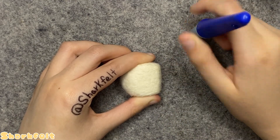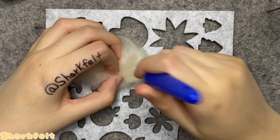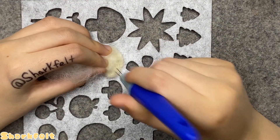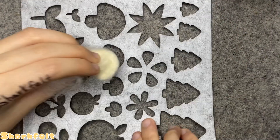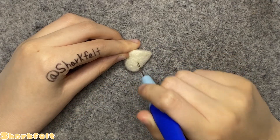Now that the base of the head is done, we move on to the body. Using a felt stencil depicting mushrooms set up on my felting mat, I place a tuft of base wool into the second largest one and begin stabbing at it with my two-pronged felting needle. This creates a basic shape reflecting how I want the body to look. Taking it out of the stencil, I continue to felt it freehand until it's in the shape of half a cone.